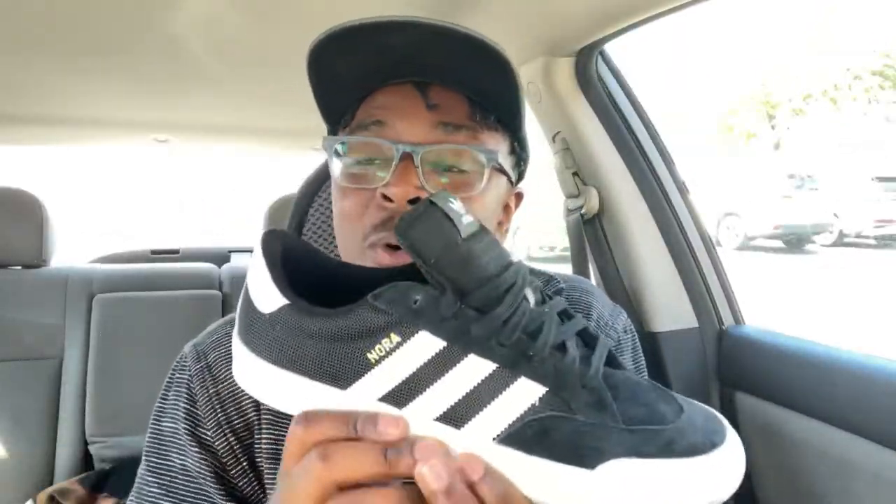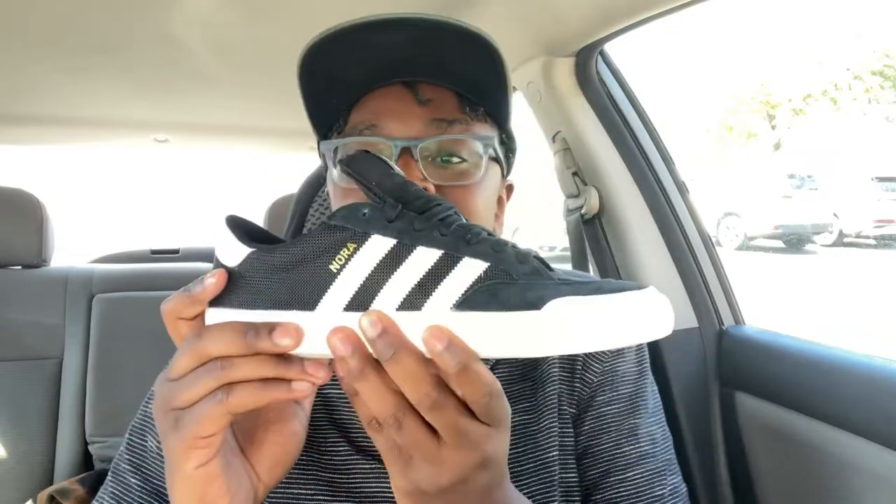If you guys don't know, I love tropical smoothies so much — thank you, I'm sorry, I can't believe I made them come out here. Anyway, that is the Adidas Nora — a simple yet really awesome shoe. As you guys know, Adidas and Vans are my favorite companies, and they both made the first skateboarding shoes by women in skateboarding.